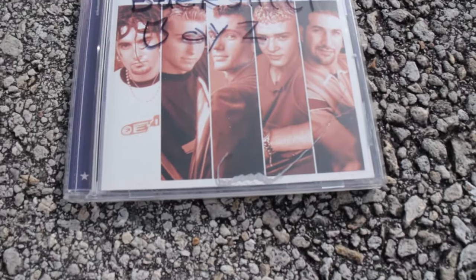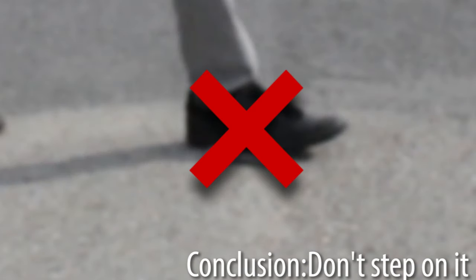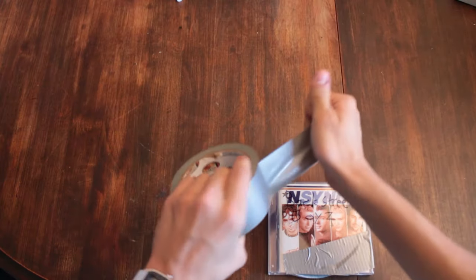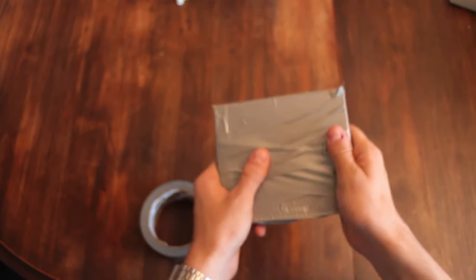As you can see, there's a small crack on the case, but I have a quick life hack we can use to fix it. You can actually take some duct tape and just put it around here like this. No one will ever be able to open it again.